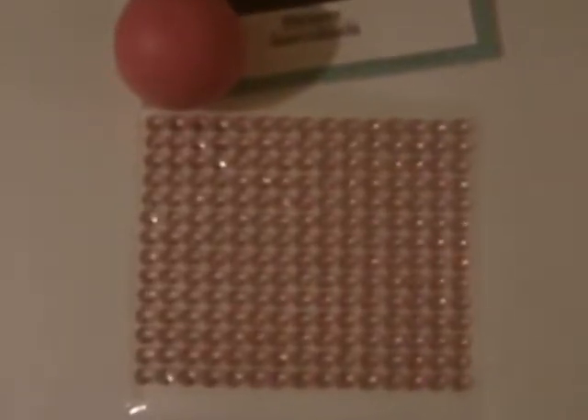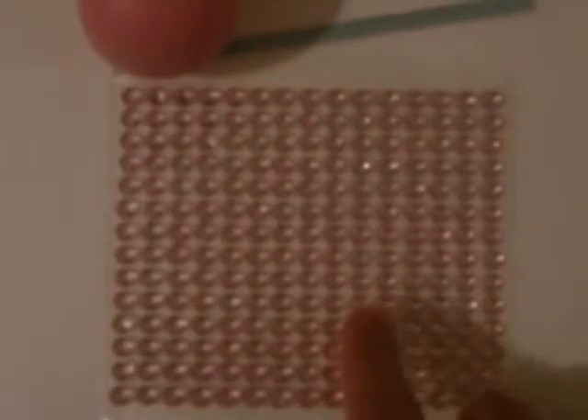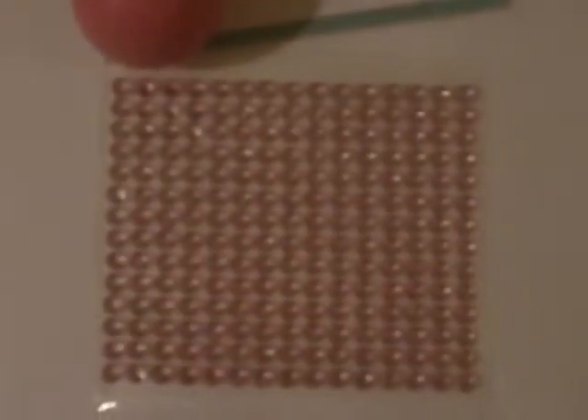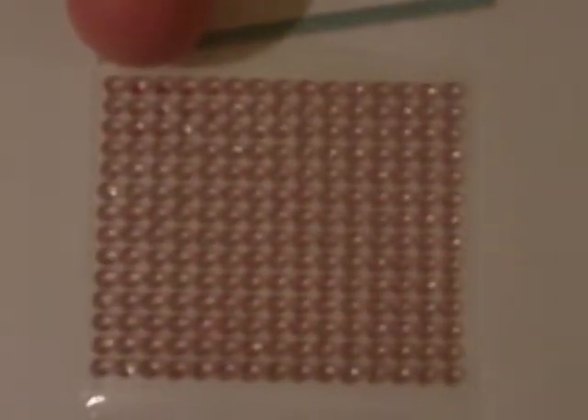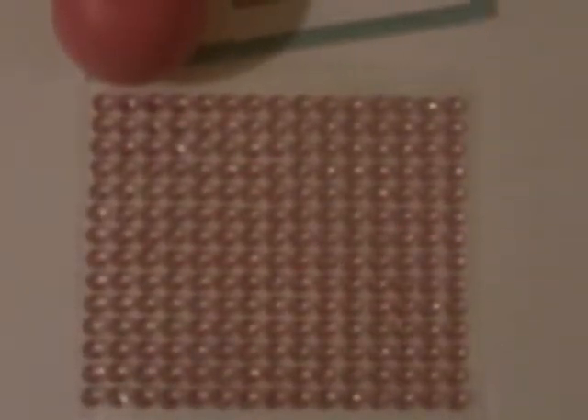Hi guys, I'm going to do this EOS lip balm with pink gemstones, like I saw on Lisa and Beauty channel. Here is where I'm going to begin, and I should take some more video as I go along.